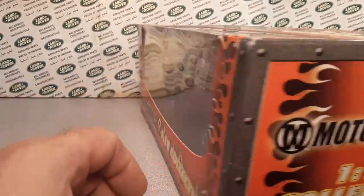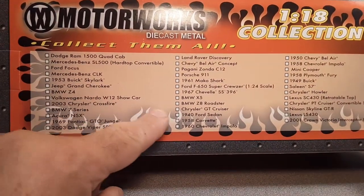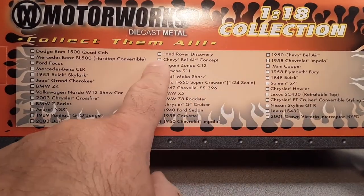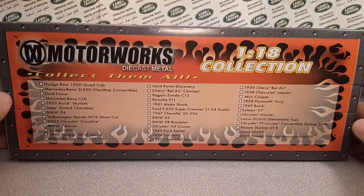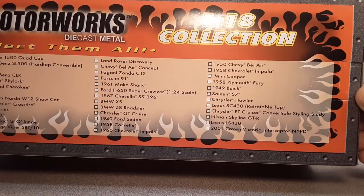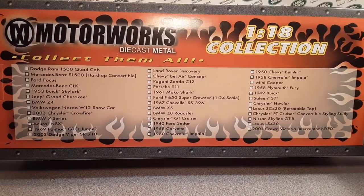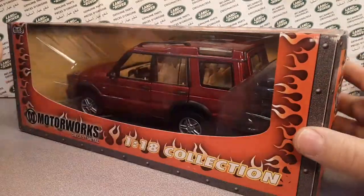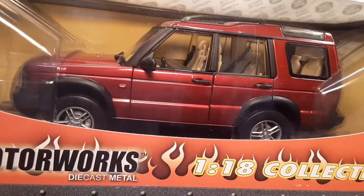We looked at the sides, so let's flip around to the back here. They have listed here like 38 different cars that you can collect. Right there, top of the middle, is the Land Rover Discovery. Very, very cool. If you like this you can freeze frame it and hunt and collect them all — 38 of them. I'm going to tell you right now, you're going to spend a pretty penny to try to collect all 38.